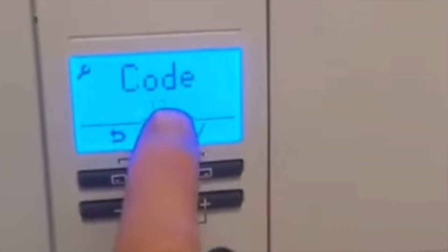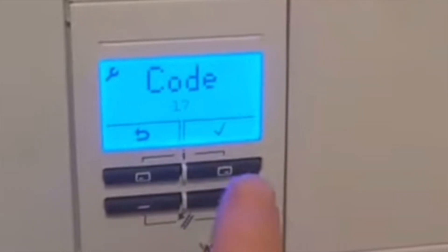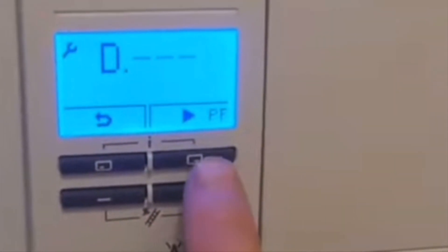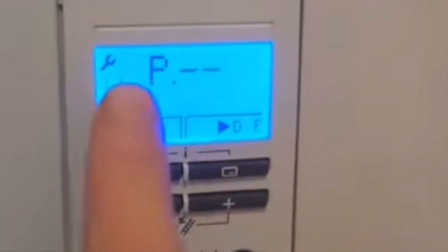Again we need code 17. Once we've got code 17, press the right-hand button to accept it. We're now in the D settings, but we need P, so press this button again until P comes up.